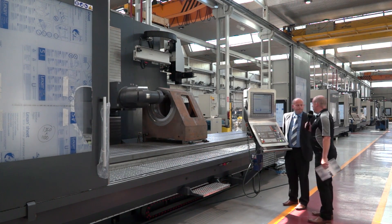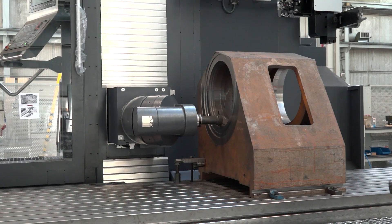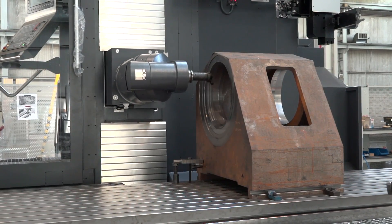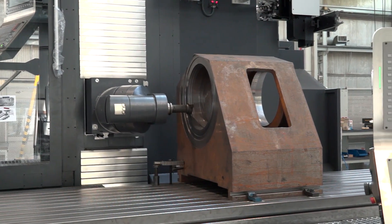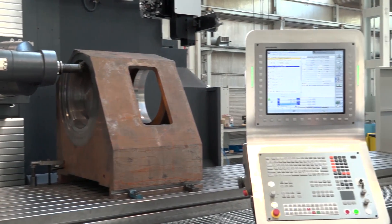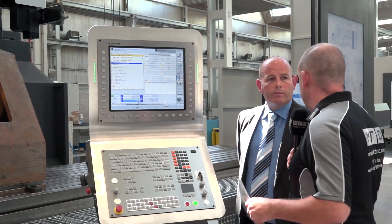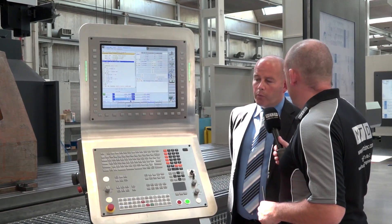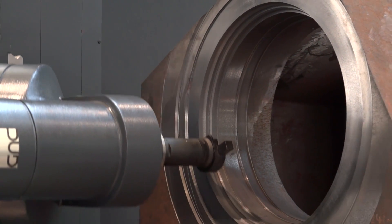So machine number one, Ian, what have we got here? This is the Norma L60 travelling column machine. With it being a travelling column, what's the advantage to that? The main advantage of the machine with the travelling column is the fact that we can go up to eight metres in the X axis. And because the table's not actually moving, we can go up to a much higher weight.